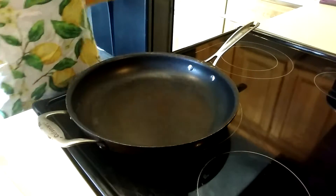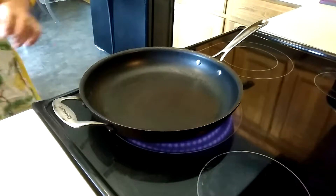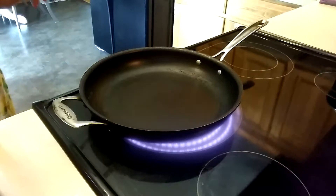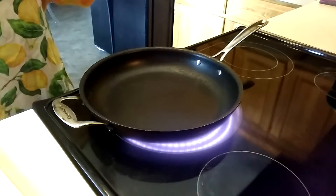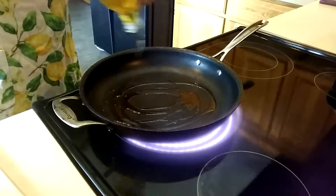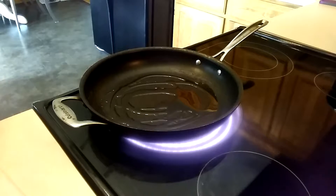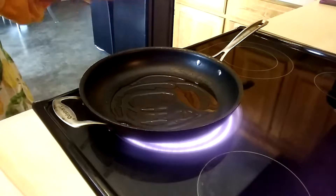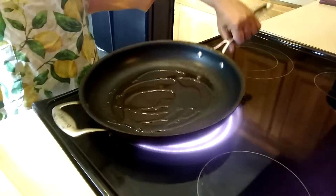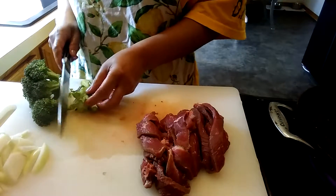First I'm going to turn on my stove, and then I'm going to put some olive oil — probably like a teaspoon and a half or so. We're going to wait until the oil becomes hot.